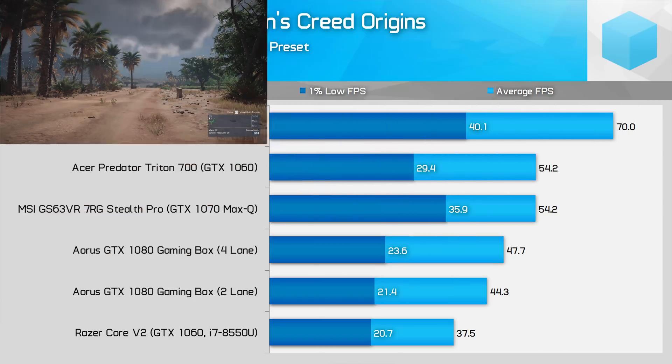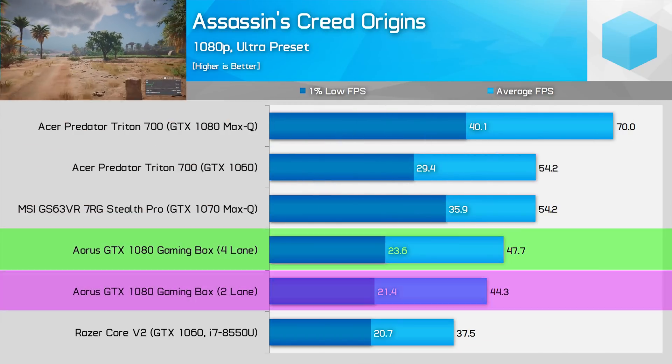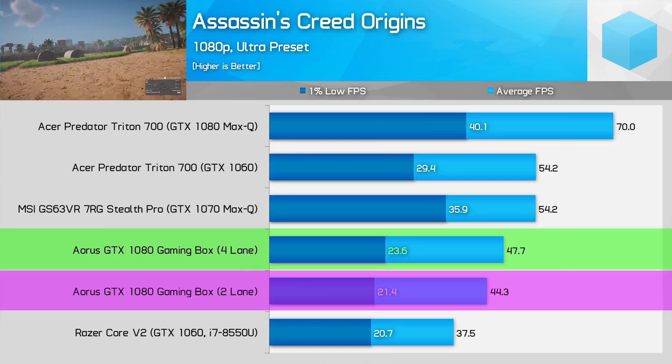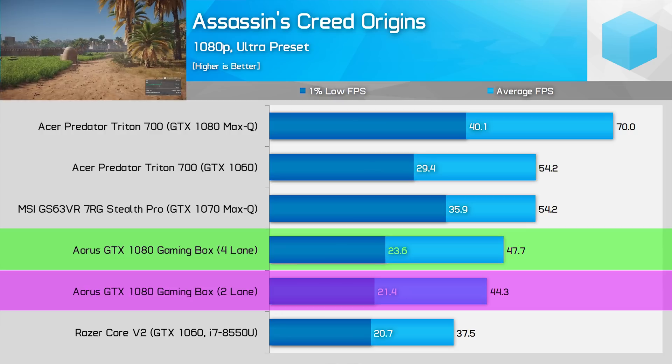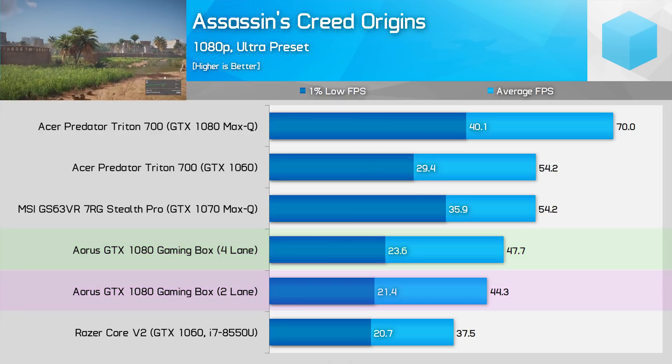Assassin's Creed Origins on the Ultra preset is not a great experience with eGPUs, with both systems delivering 1% lows below 30 fps. The four-lane system is 7 to 10% faster, but in general you'll want to turn down the detail level on both systems to get that 1% low frame rate to an acceptable level.